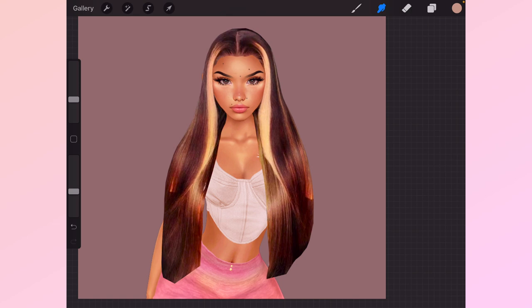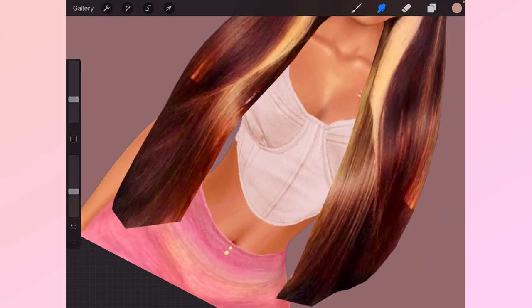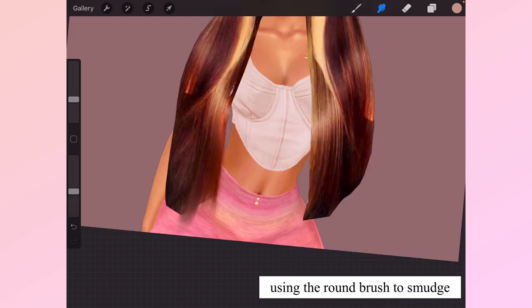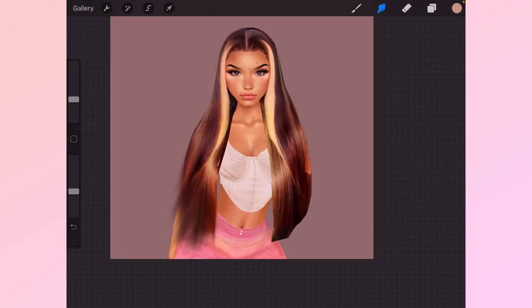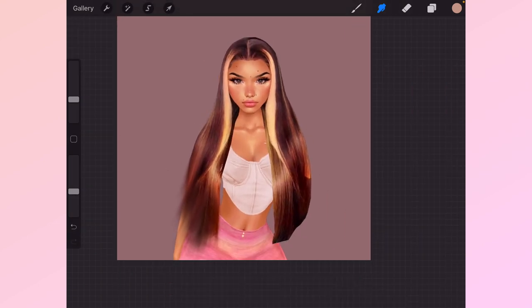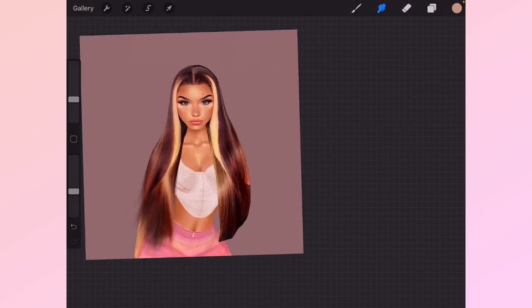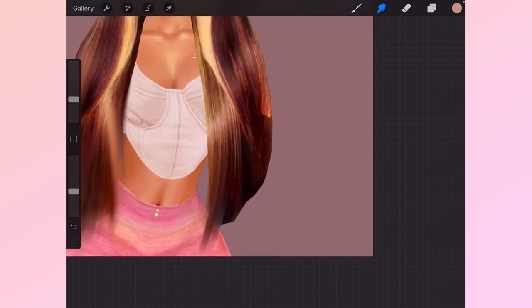Now this is the fun part. I don't have a specific size, but whatever size works is what I'm doing here. I'm just going to be bringing this out using the smudging tool to make hair strands at the bottom of the hair, trying to make it look exactly how it did in the picture. Just go in and out with the brush — in and out. You're gonna do the same on the other side.